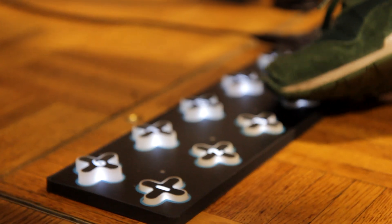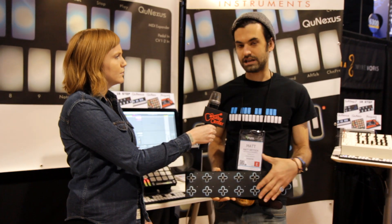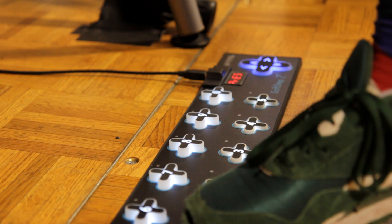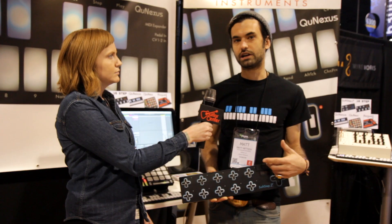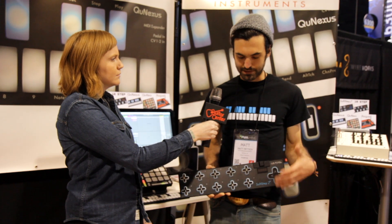Like all of our products, we have multiple levels of control with every key. So if you push down, you get a different message. If you move your foot side to side, you get a different message — top to bottom, a different message. You can also send clip launching for Ableton Live, notes, all that stuff. So it's pretty dynamic.